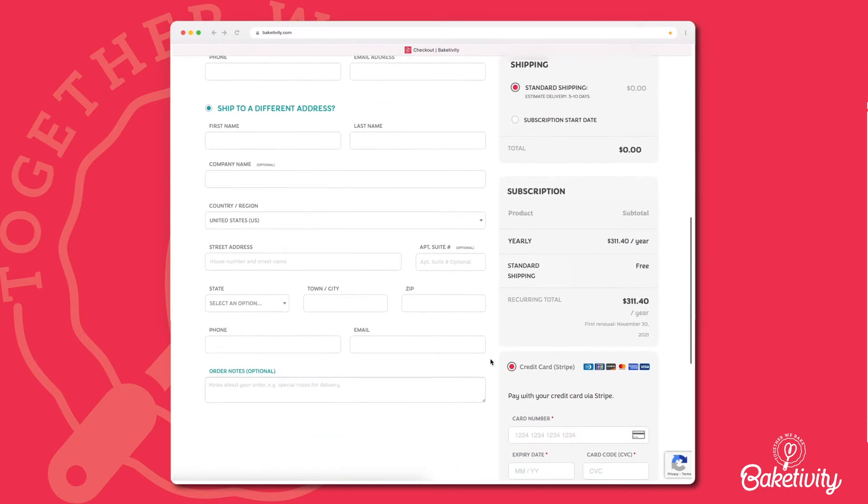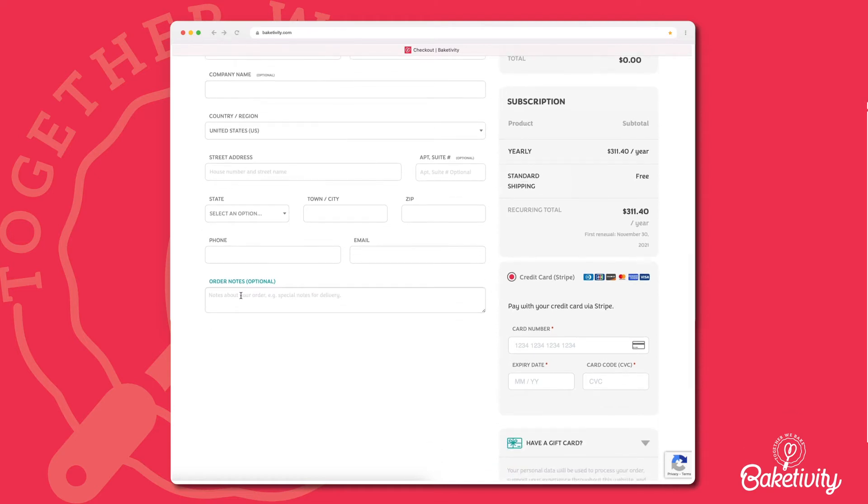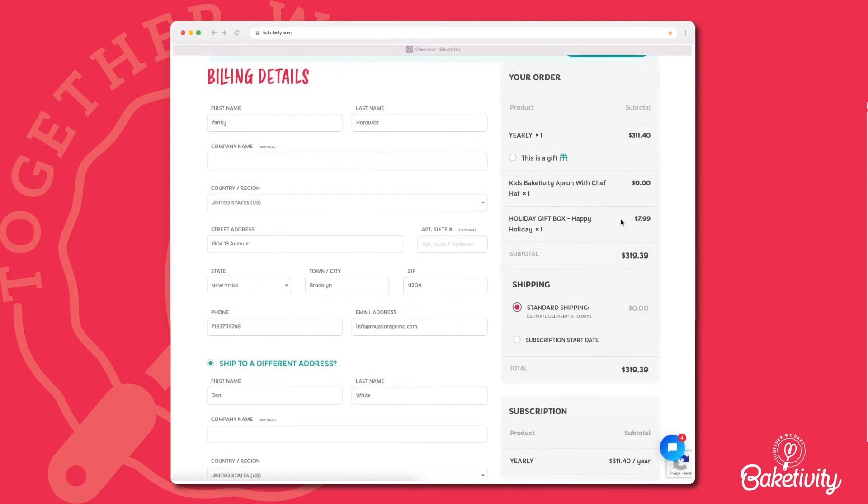You have the ability to ship the kits to different addresses. For example, if you'd like the kits shipped to your grandchild, enter his or her information. You can also add special order notes for delivery. You can now review your order on the right side panel.